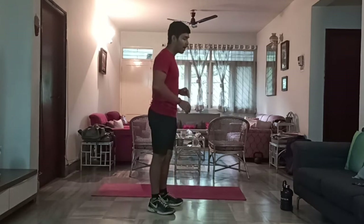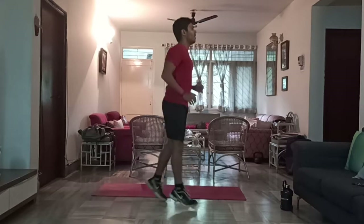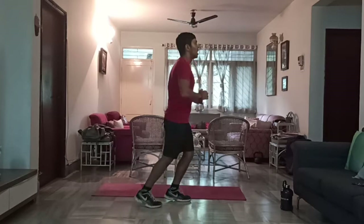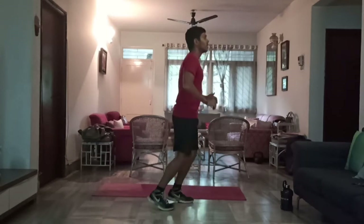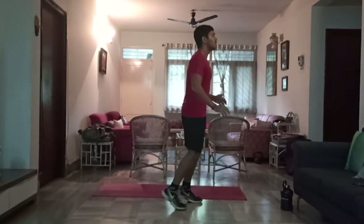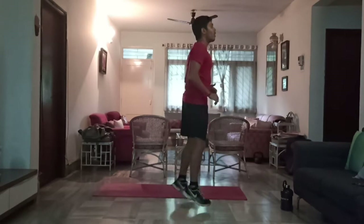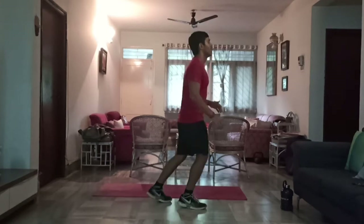Now do some split jumps, 30 aside. 1, 2, 3, 4, 5, 6, 7, 8, 9, 10, 11, 12, 13, 14, 15, 16, 17, 18, 19, 20, 21, 22, 23, 24, 25, 26, 27, 28, 29, and 30. Perfect. I might have gotten a couple extra in — no harm guys, if you get a few extra in, it should be fine.